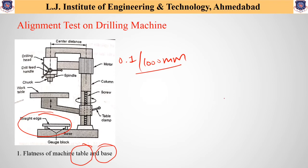If this method is repeated again on the table, then the flatness of the table can also be checked. This is the first method in which the filler gauge is used to check the flatness of the machine table and machine base.